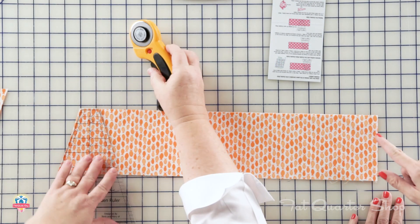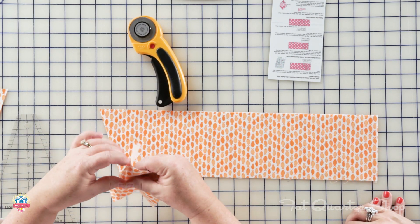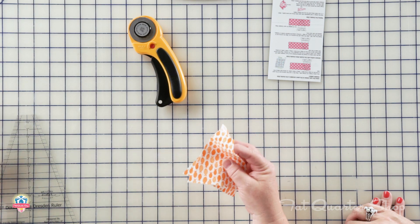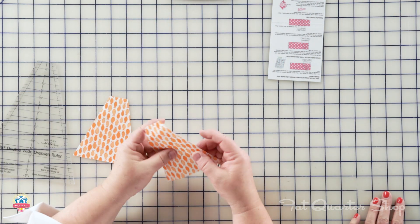You're going to get 10 across? Yes. So you've got your little wedges now. We would just go ahead and continue cutting 10.